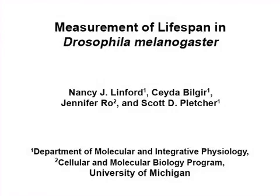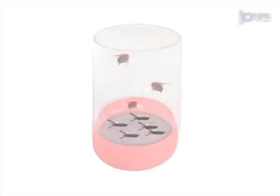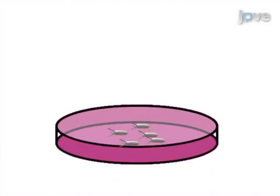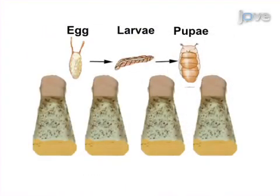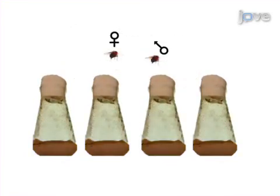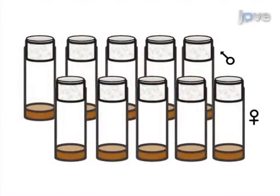The overall goal of the following experiment is to measure longevity in Drosophila while minimizing artifacts and bias. This is achieved by first preparing synchronized larvae to provide age-matched adults for analysis. Next, the newly hatched males and females are allowed to mate for two days, before they are separated into vials at a constant density so gender-specific effects can be measured.